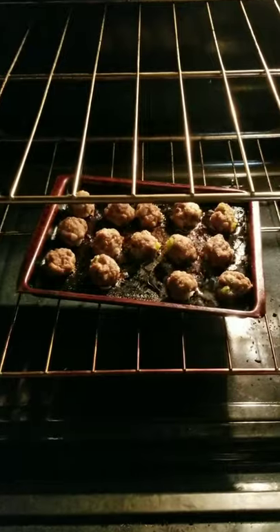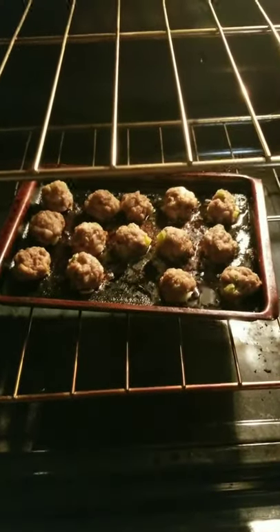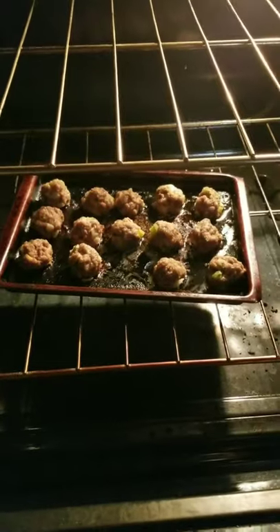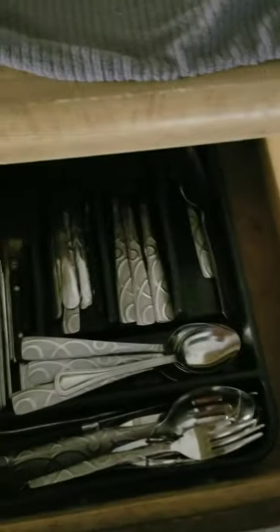Alright you guys, I just wanted to show you the process of my meatballs and how they are coming along. You can see they are in there sizzling and looking all good. I'm about to flip them, and then I'm going to run down to the basement — I'll take you guys along for that as well, so stay tuned.